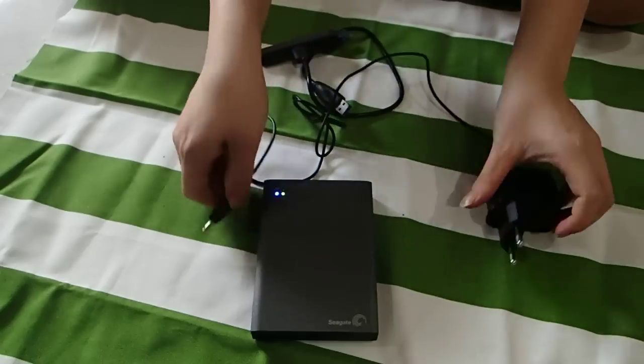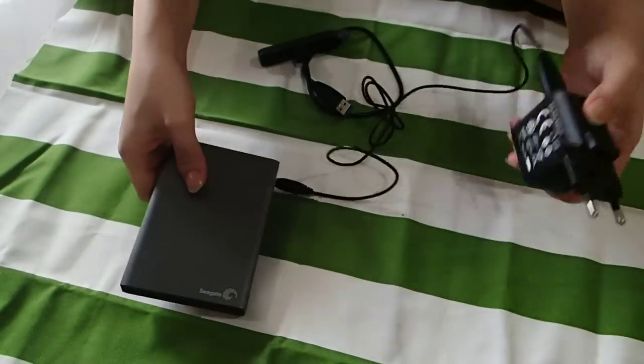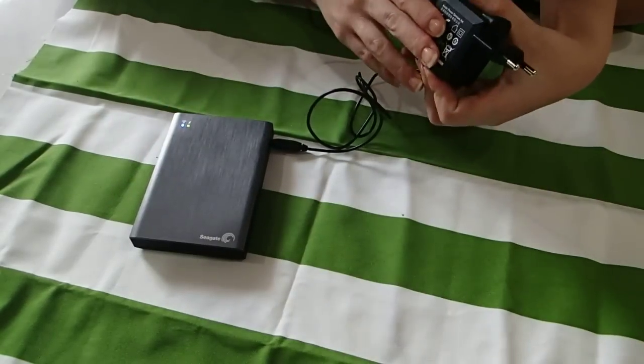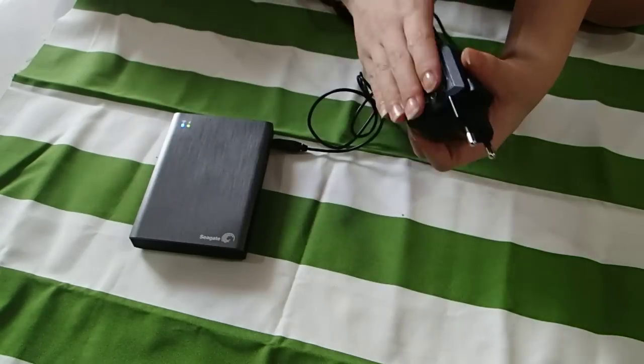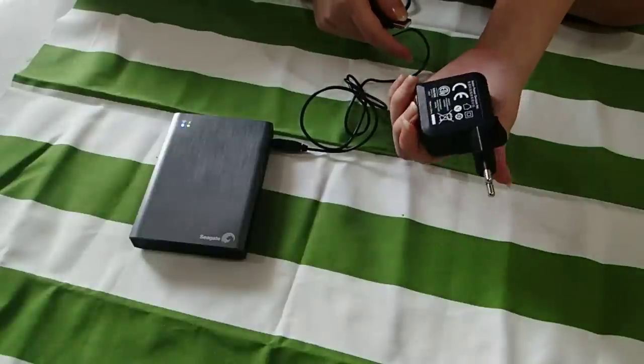Just plug this thing in here and the other end here, so you will be charging this. By using the wall plug charging, it takes 3 hours to do one full charge. And let's say if you don't have this wall plug with you to carry around,